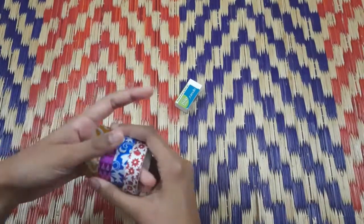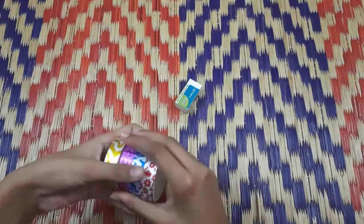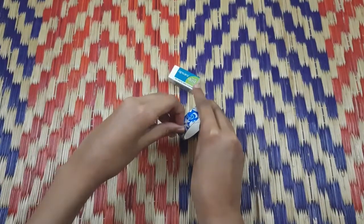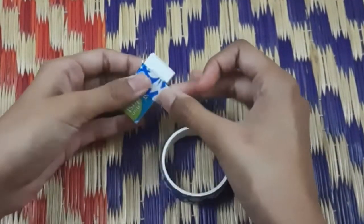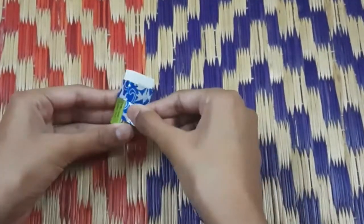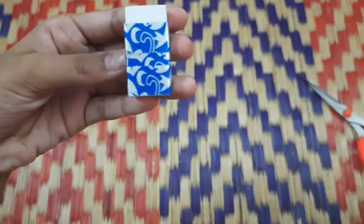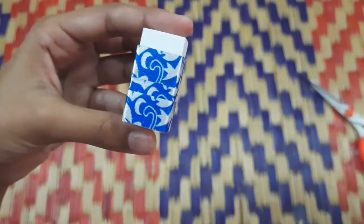Now, you can use an eraser decoration idea. You can use an eraser and a washi tape. Let me use the eraser so you can see the color. We can use a blue or silver color. We'll use the eraser and then remove it.